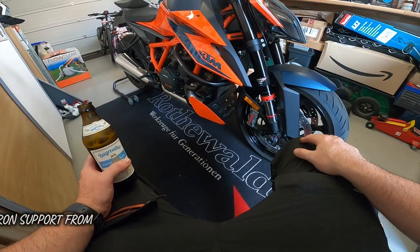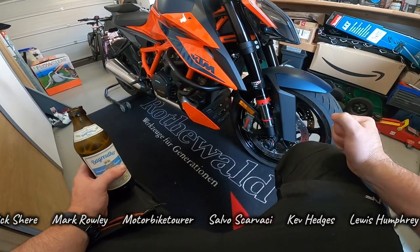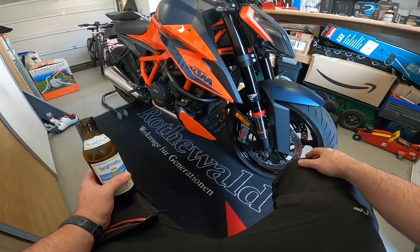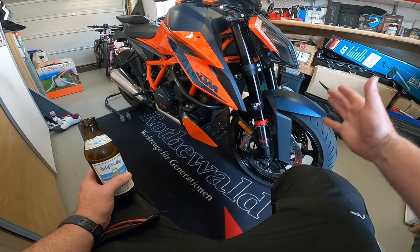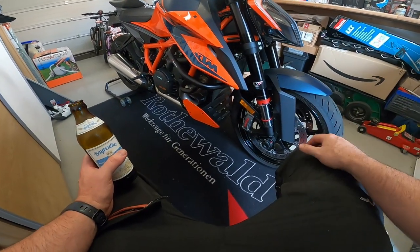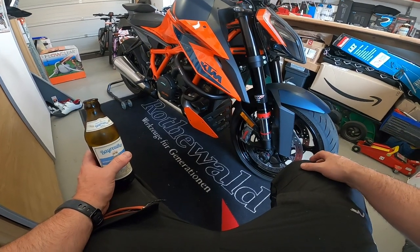Well, there you go. That is the SW Motec Bug Spoiler fitted to the 2020 KTM 1290 Super Duke — bit of a mouthful. It's on the bike. Bit of a pain in the arse to fit, if I'm perfectly honest — bit fiddly, but it's now on. I'm happy with how it looks. The orange actually matches the stock KTM orange pretty well. Everything is now tightened up and fastened, it is secure on the bike, and I think it looks great. Definitely some added protection to the front of the bike because the exhaust was fairly exposed — so that is a winner.